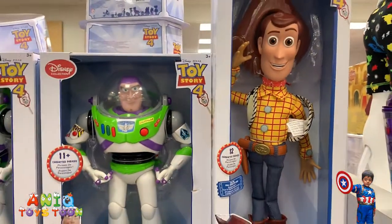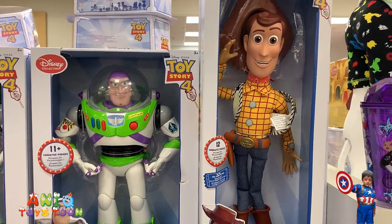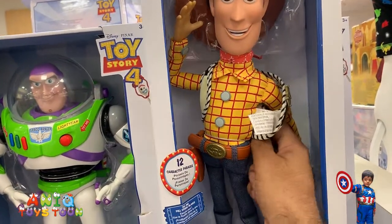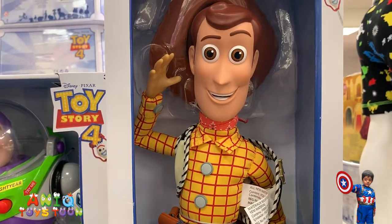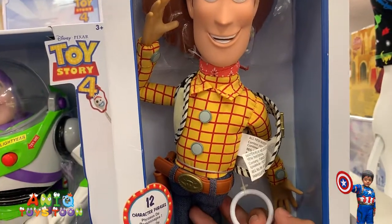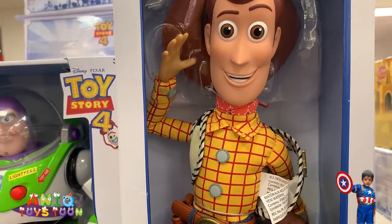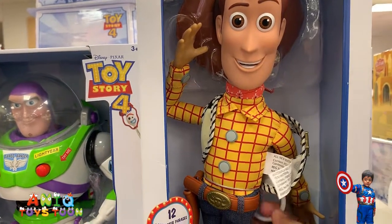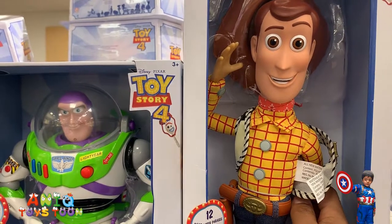So we have two interactive action figures from twice 34 — one is Buzz Lightyear and the other one is Woody. I did not quite like Woody because Woody's voice is very low. You can hear it when I pull the string behind his back: 'No no no, you're not going to the trash.' When I pull it again it's not as bad as I thought.